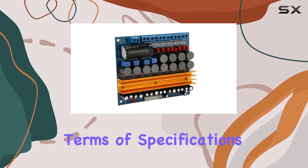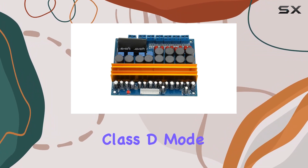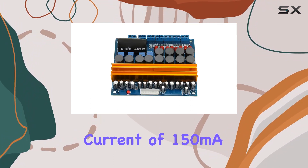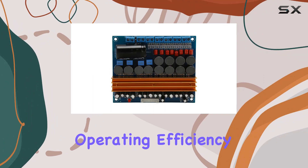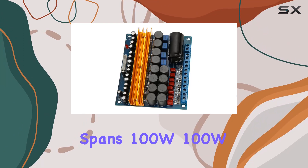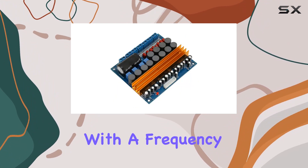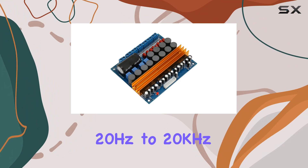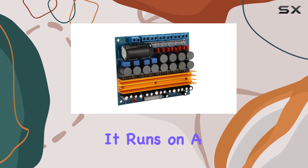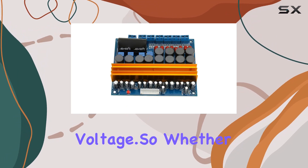In terms of specifications, the TPA3116 operates in Class D mode with a static current of 150 milliamperes and an impressive operating efficiency of 90%. The rated output power spans 100W, 100W, and 4x 50W, with a frequency response from 20Hz to 20kHz. It runs on a DC 18V–24V operating voltage.